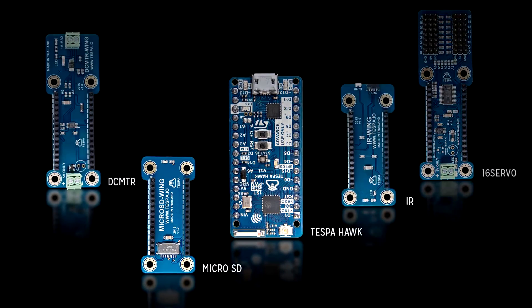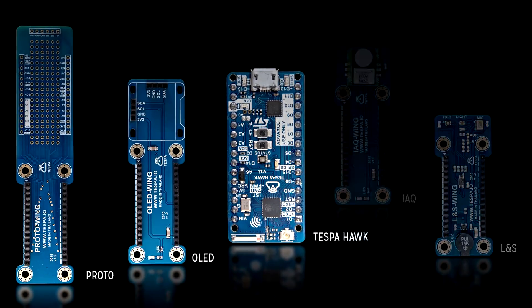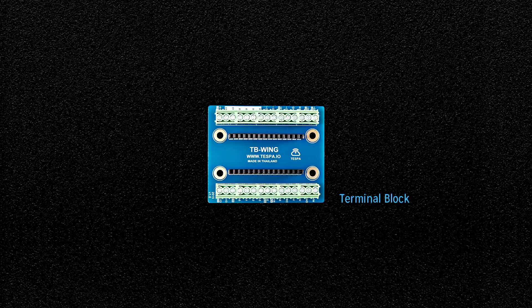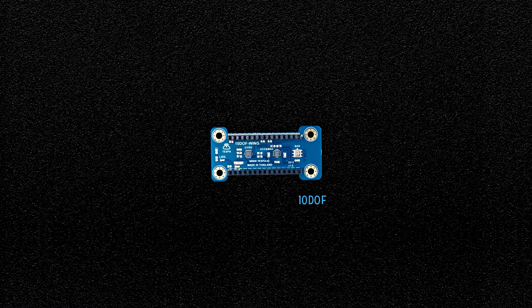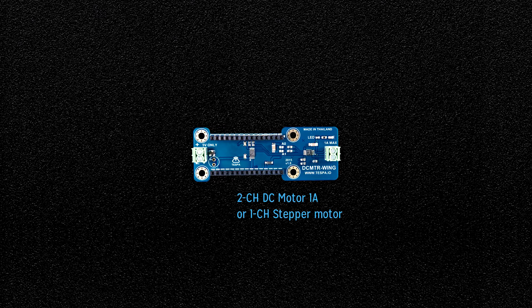Hawk comes with a set of 20 wings, or add-on sensor and actuator boards, covering all your needs to create various IoT solutions — including a terminal block, 10-degree-of-freedom inertial measurement unit, 16-channel 12-bit servo, micro SD card, 2-channel DC motor or 1-channel stepper motor, and infrared transmitter or receiver.